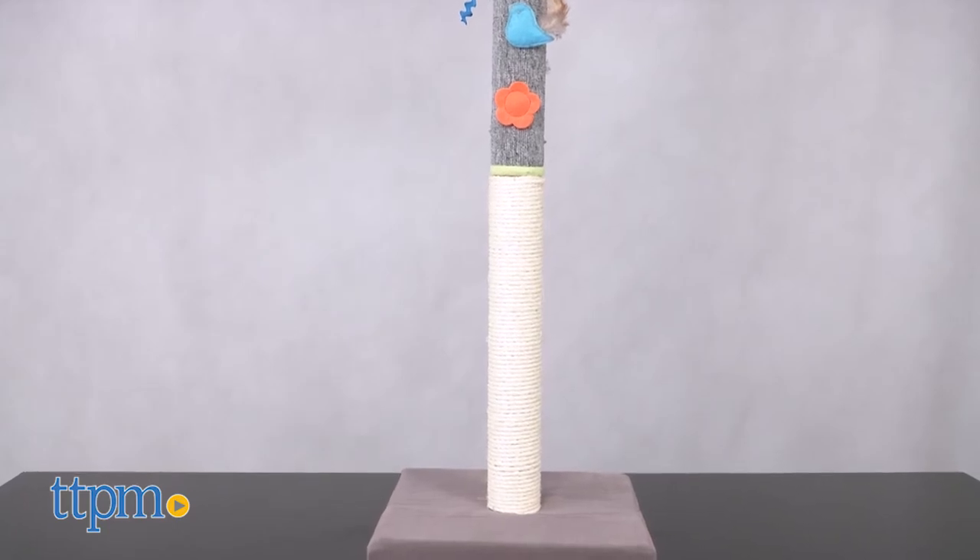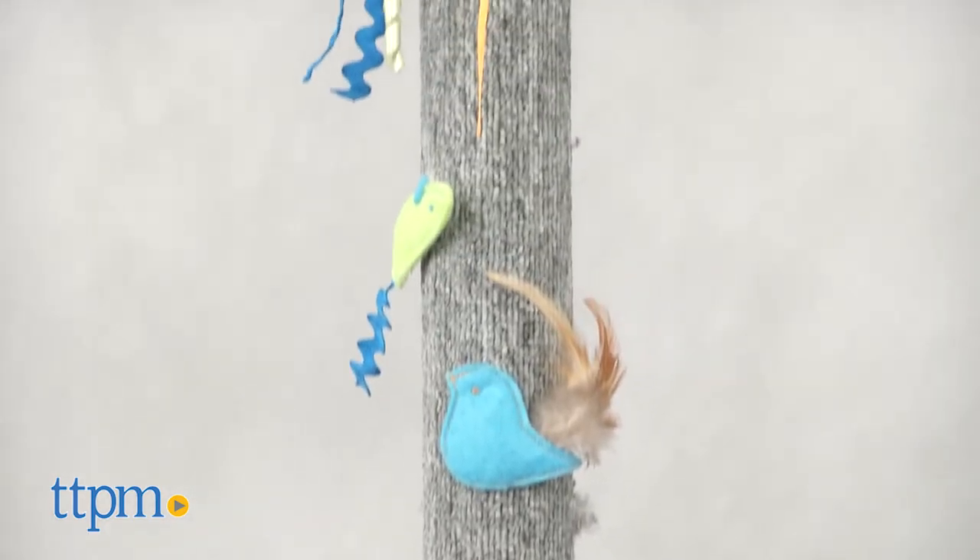The Claw Tower comes in a relatively manageable box, but it means it requires a little bit of setup before your feline can take to the tower.